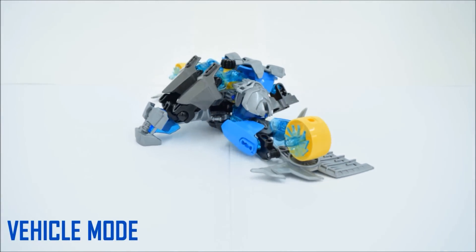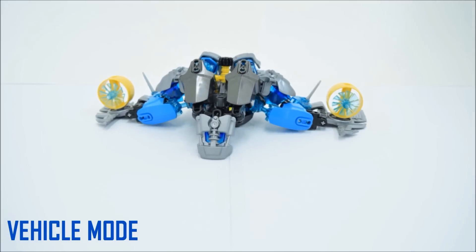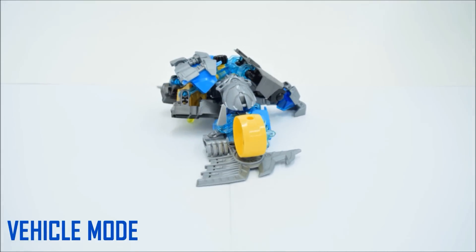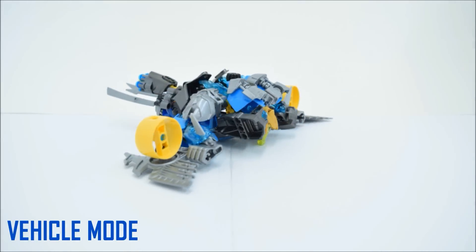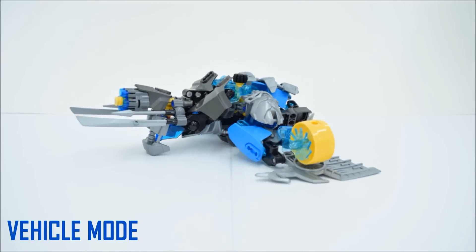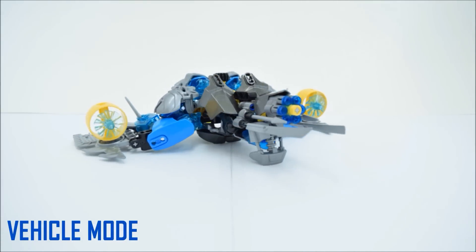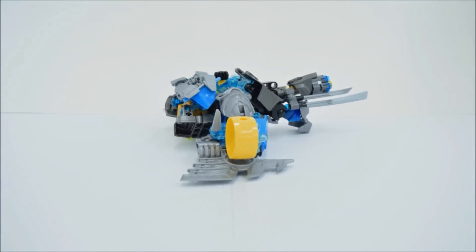While in vehicle mode, Gali Gama moves through the ocean with great speed and precision. Her armor cancels out water pressure, allowing her to explore areas of the ocean previously thought to be inaccessible. The Aqua Magnum can also be attached for extra firepower.